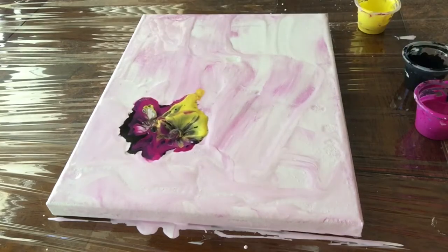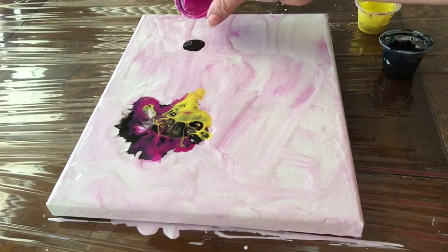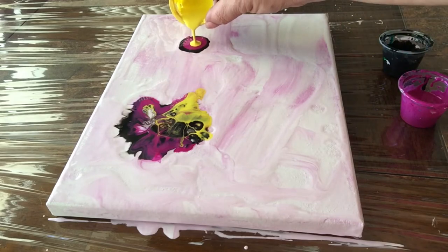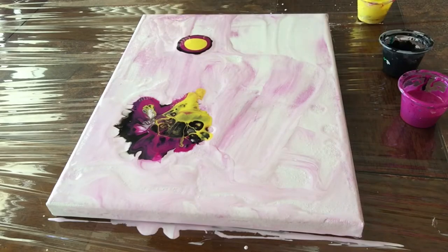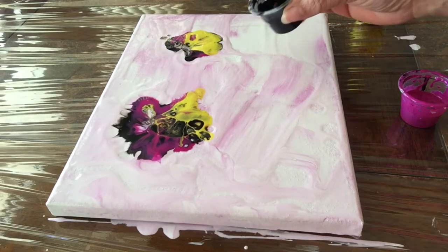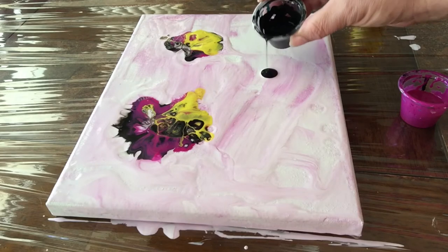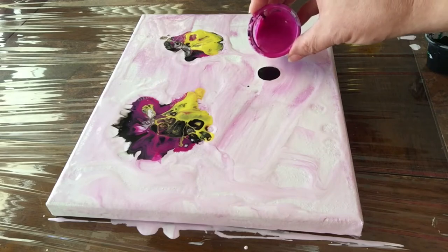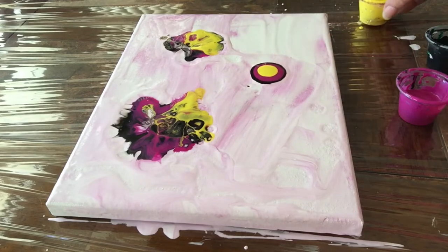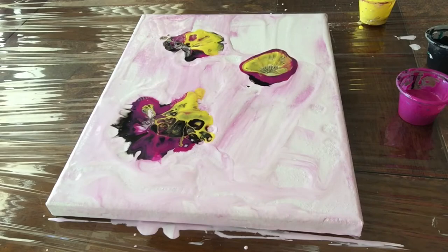I already like how the dimethicone is reacting. One thing to keep in mind when we do this technique is we use the hammer gently — it's not an anger management coping technique by any stretch of the imagination. Just gently, and especially at the edges and corners where it's close to the wood frame of the canvas. If we overdo it, we're going to have paint splashed all over and a big hole in the middle of our canvas. I'm going to do the rest of the canvas off camera.